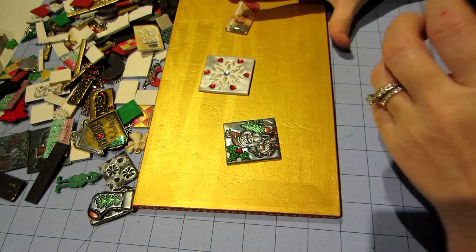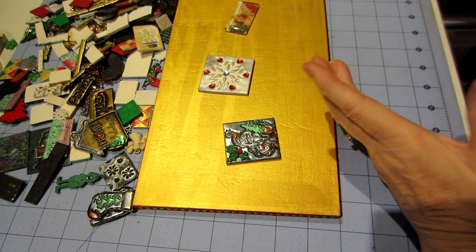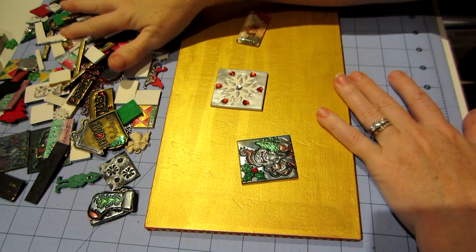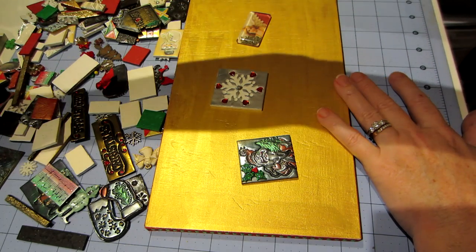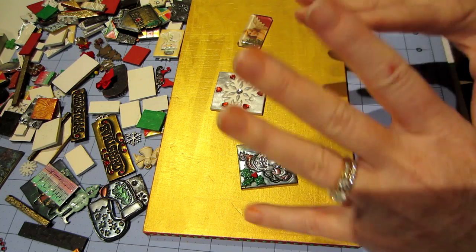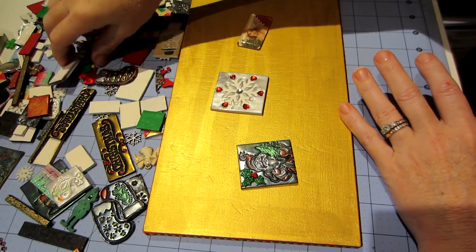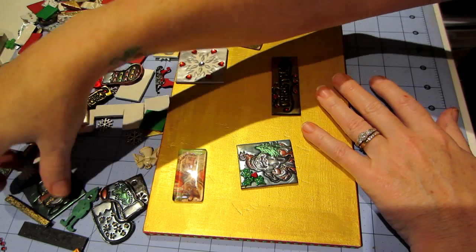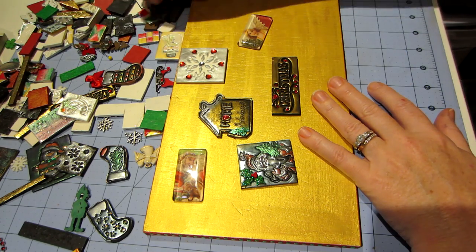Hello, it's Sarah and welcome back to another Polymer Clay Tuesday — hopefully it is Tuesday! We've pretty much created all these tiles. This is a continuation of the Christmas project I've been working on, and now it's time to put our design together. I've dumped out all the tiles and I'm pulling ones I definitely want to use. I want the 'Home for the Holidays' tile.